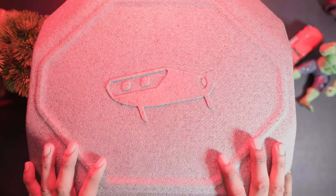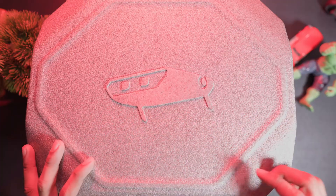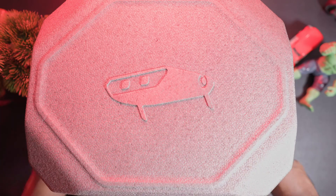Hello everyone! Today we're going to talk about Yanbo, the X-Origin Yanbo AI robot. This is basically a kid's toy robot.